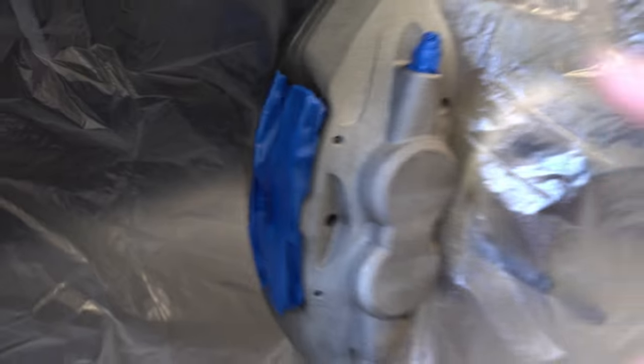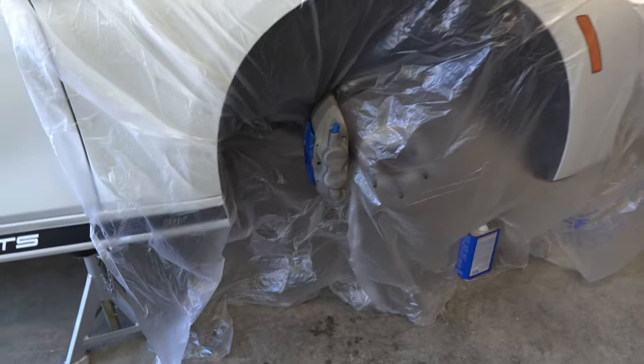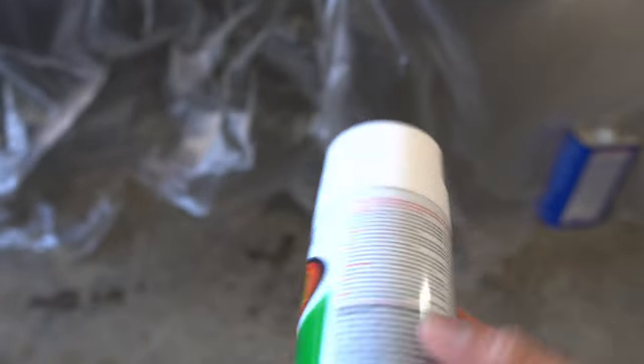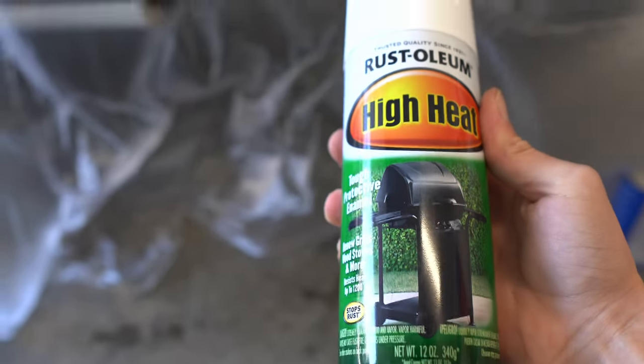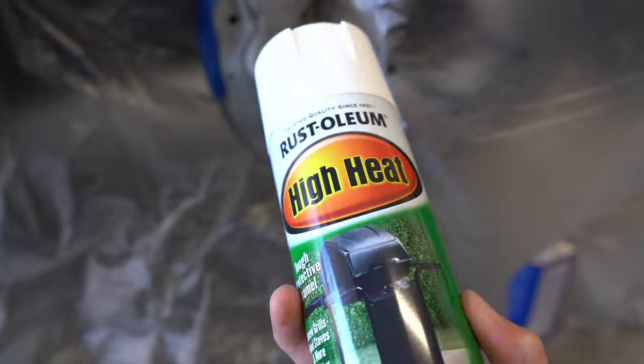Now that everything's taped up and the car is covered pretty well, I'm gonna go ahead and begin painting. Normally I would use primer on the caliper like I did in my last video, but with this paint in particular I read the back and it says it doesn't recommend using primer with it — so maybe this paint already has primer in it. I'm just gonna play it safe and paint it without the primer.